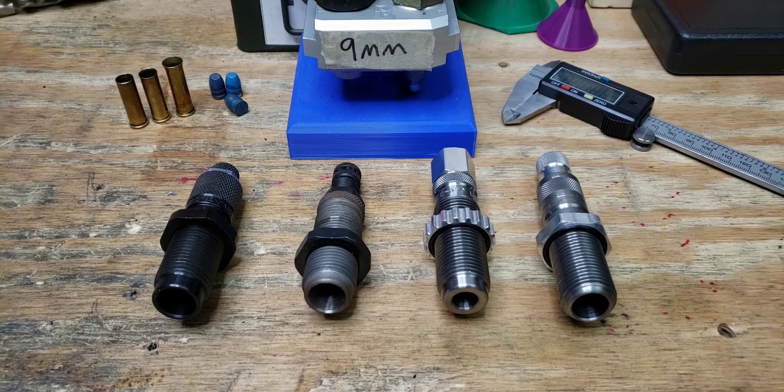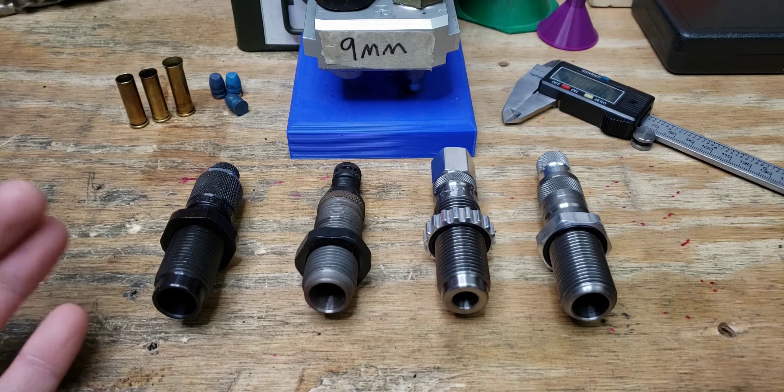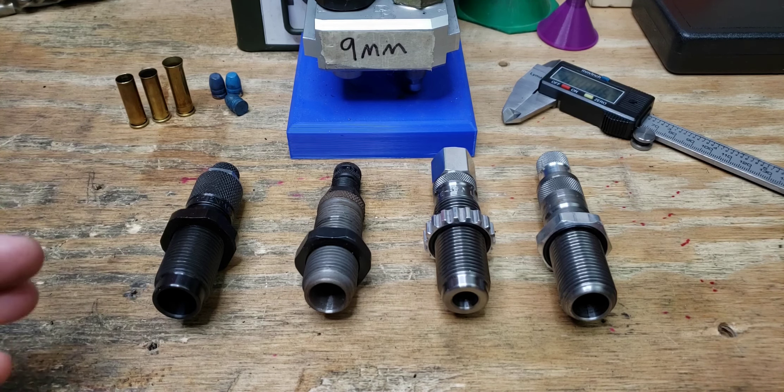Welcome back for another reloading video. Today we're continuing our Q&A series with our first question — this is kind of a part two on how to set up your dies. This was asked over on Rumble from a user who said he's a total noob and all he ever sees is people pulling the handle but never showing how to set it up. So we're going to give you a rundown on the different types of neck expansion and ways to expand your case to achieve different neck tension or sufficient flare.